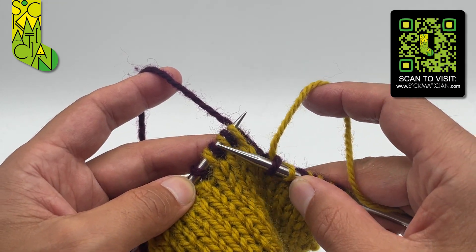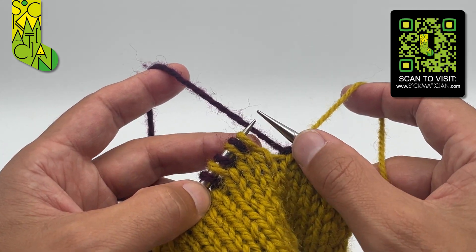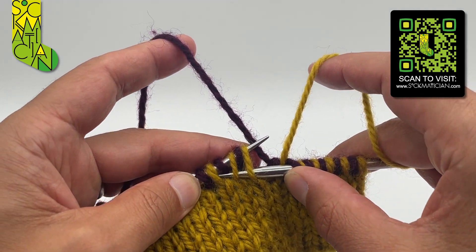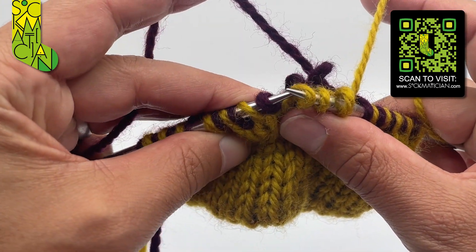For that I need to rearrange my next three pairs of stitches from knit purl knit purl knit purl to knit knit purl purl purl. To do that I insert the tip of my right needle into the front of the first, third, and fifth stitches, leaving out the second and fourth ones entirely, then slide the left needle out of all five stitches.